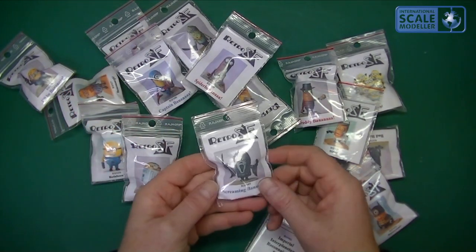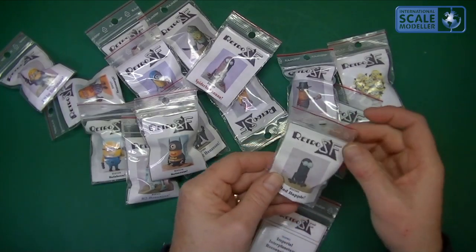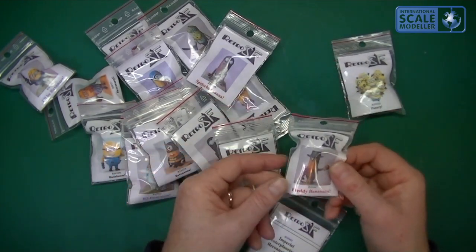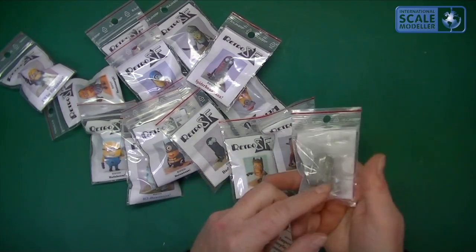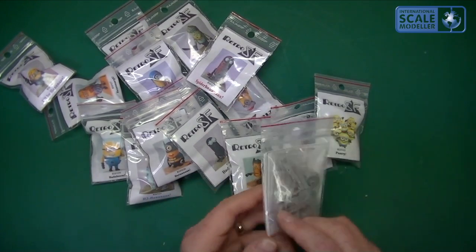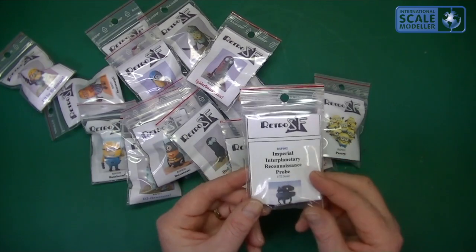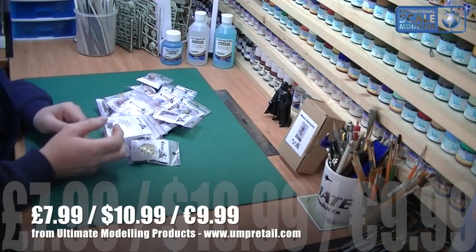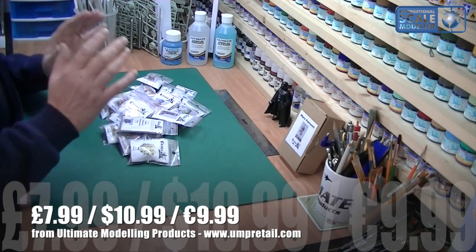You've also got a Naughty R2 Banana, a Dalek one coming, a Screaming Banana from Scream, a Bat Banana, a Black Spider-Man, Wolverine, and Freddy Krueger from Nightmare on Elm Street, as well as the normal Minions from the film. They also do a lot of Star Wars stuff — like the Imperial Reconnaissance Probe in 1:72 scale, something you won't get anywhere else, and it builds up into a nice little kit.